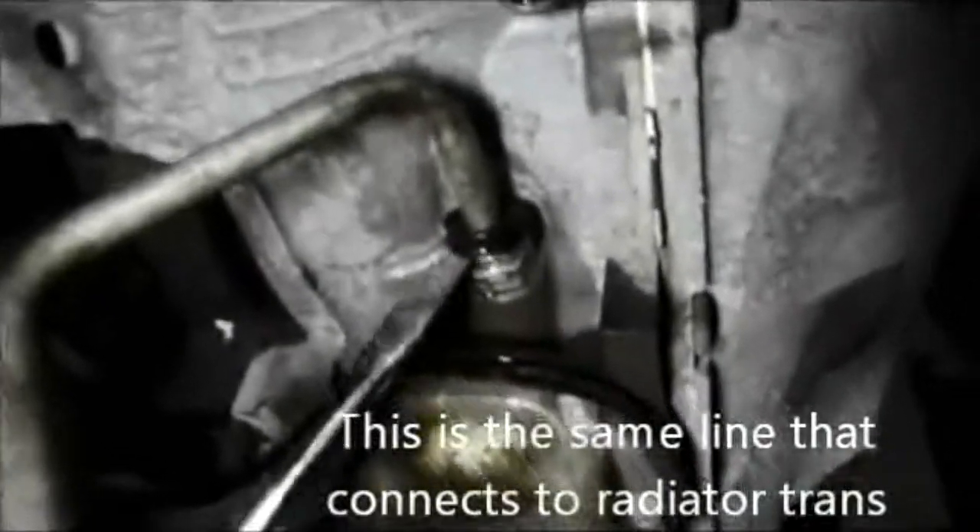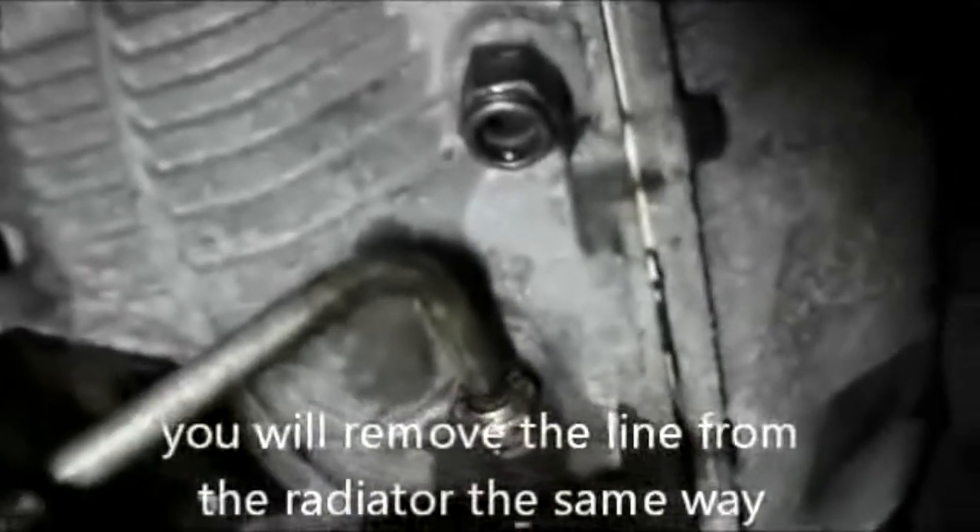This is the line underneath the bottom of the trans. You just pull these covers off right here — it just keeps that fitting from popping out. You pop that out of the way, take this out, and you can see how narrow that area is right up inside there.